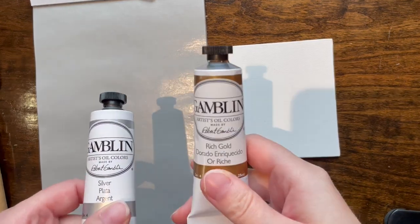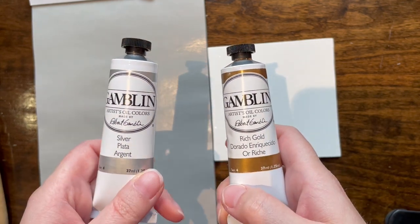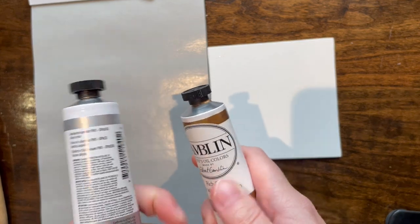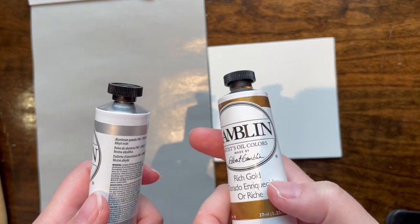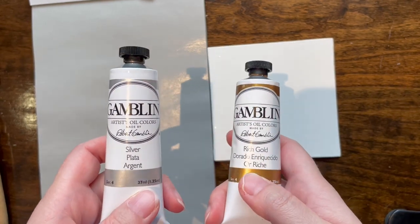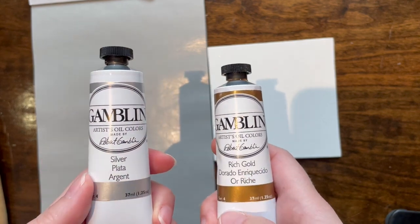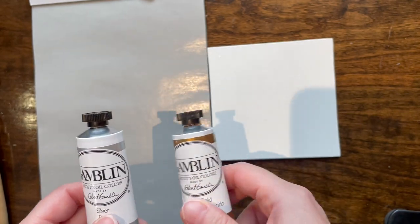Hello friends! I have over here gold and silver, which are colors I don't usually see in a lot of oil paintings. I actually did not know the silver existed until I randomly stumbled across it while going to my local Blick store. These are generally the same as any other oil paints — I've done videos on gold before comparing a bunch of them. No gloves this time.